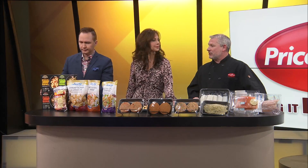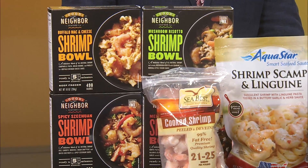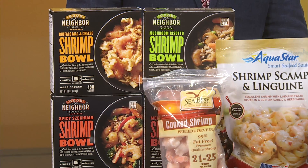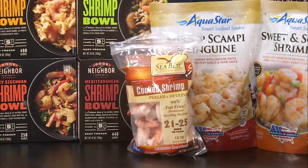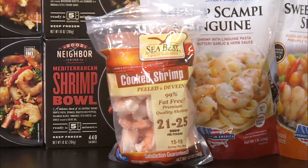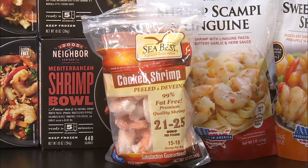And those are shrimp bowls — microwavable, so good for lunches. If you're like us, we're on the go all the time, whether it's basketball, baseball, softball — always busy. So something quick and easy. And of course there are cook shrimp too; we carry so many different sizes and varieties, from raw to fresh.